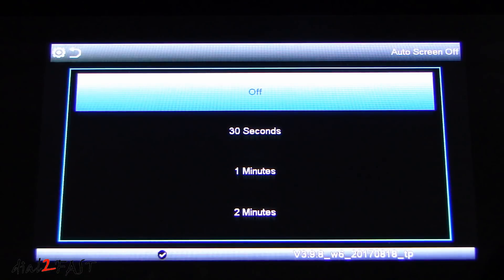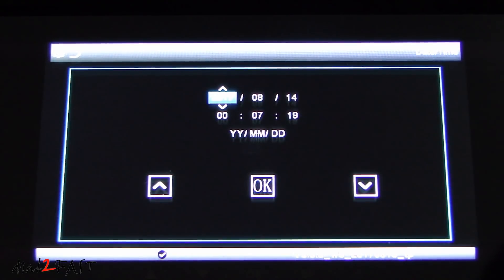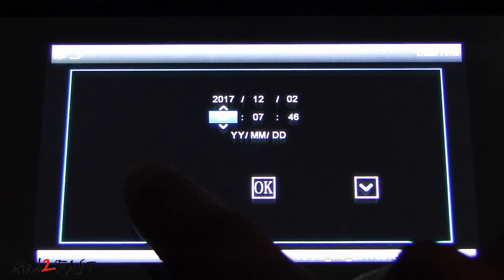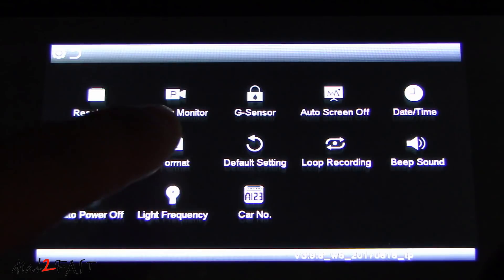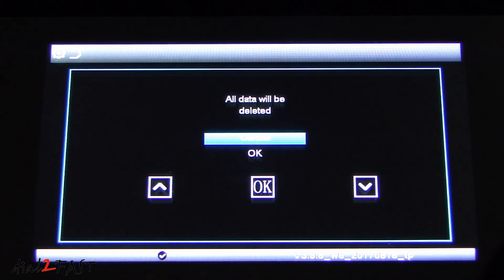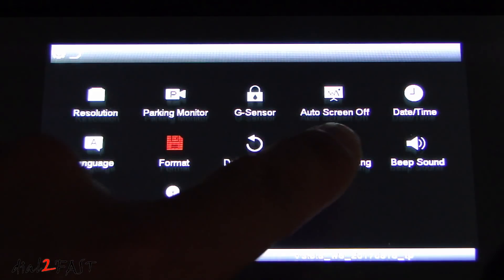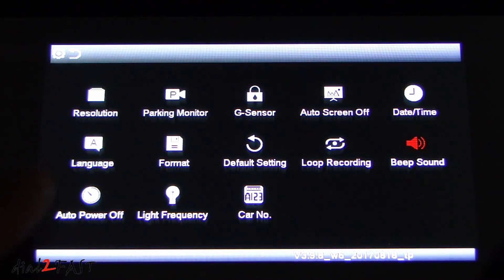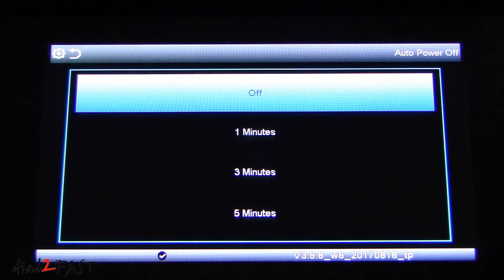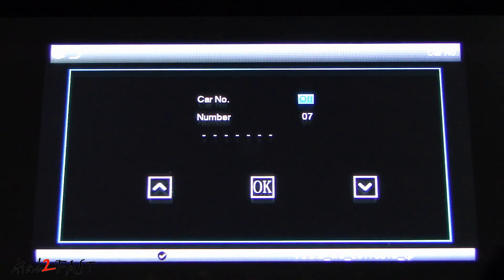Next is auto screen off — right now it's off. While it's recording if you want the screen to turn off you can set this here; I'm going to set this for 30 seconds. Next is date and time where you can set the day and time. Then language. Format to format the microSD card — we'll do that right now. Default setting if you want to revert back to factory default. Loop recording — this dash cam will continuously record two-minute video clips while you're driving. Auto power off — if you're not recording it will turn off the unit automatically; we can set this for one minute. Car number — here you can set a car number for this dash camera.